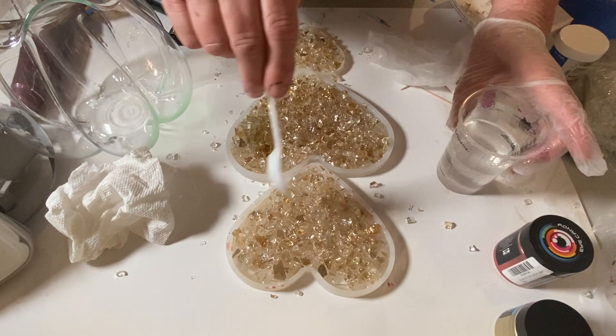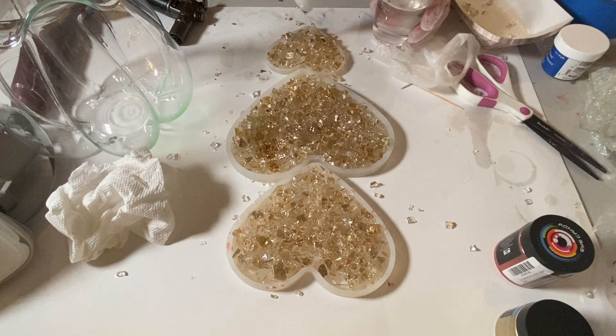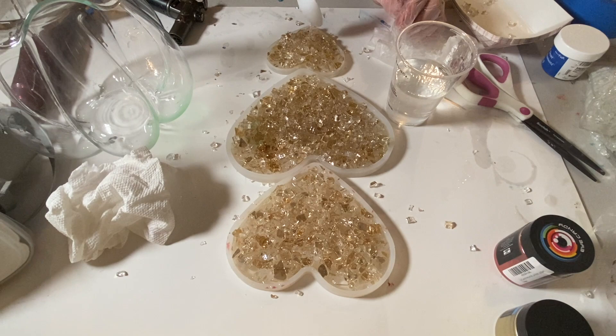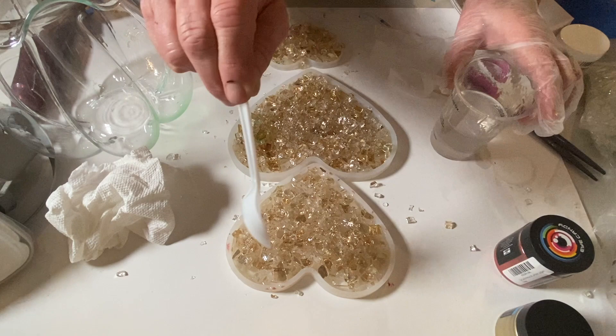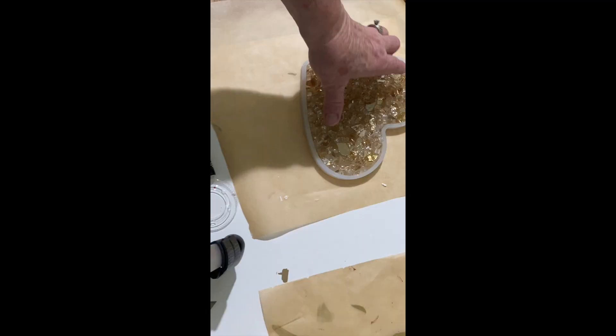This has to sit on a flat, level surface overnight. After about 12 hours you can demold it — it's still pliable at that point and you can bend it — but after a full 72 hours it'll be rock solid and fully cured. It needs to cure at temperatures between 72 and 85 degrees Fahrenheit. All resins are different, so read the directions for the resin you're using.